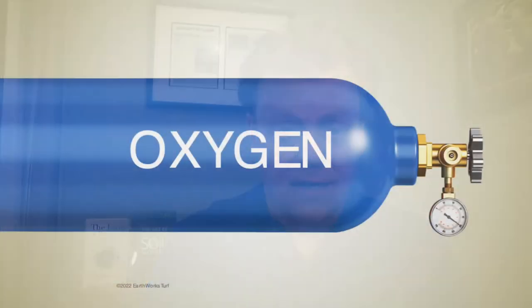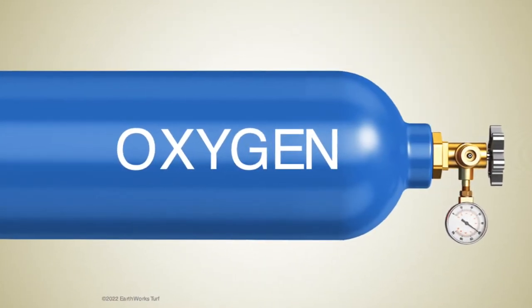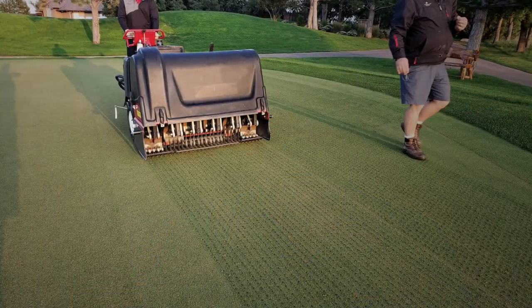And then finally somebody raises their hand in the back and says, oxygen. And yes, oxygen is the most important nutrient in turf because it's the first limiting factor. If we don't have oxygen moving through the soil profile, microbial populations can't survive and proliferate. So airification is extremely important.